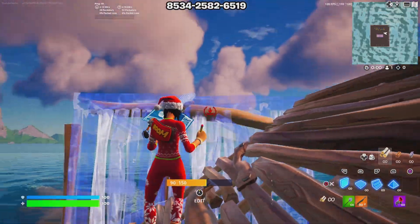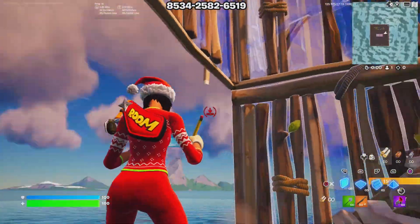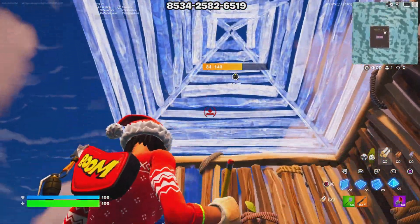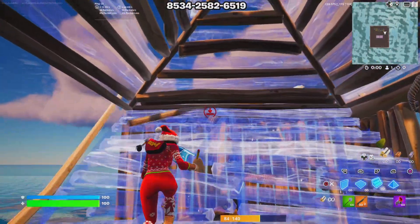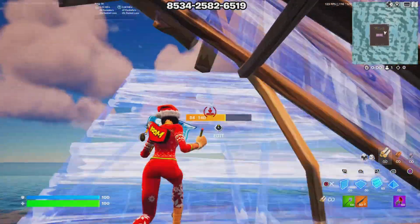You want to place a wall right here, wall right here, wall right here — or here if your opponent is in line of shot from where you're at. Then you want to look up and place a cone, and as you're placing the cone you want to place a ramp. Then as you edit your cone you place a wall and then edit the wall.